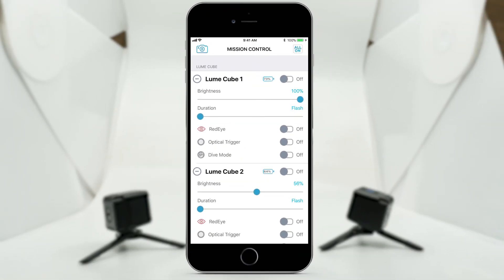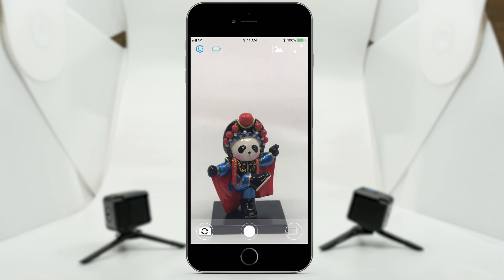In this drop down menu, you will have access to brightness, flash duration including strobe mode, red eye, and optical trigger. Once you have your light settings dialed in, you can return to the camera by tapping the camera icon in the top left corner.